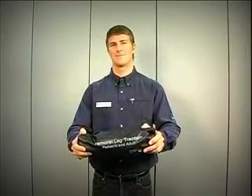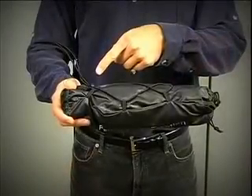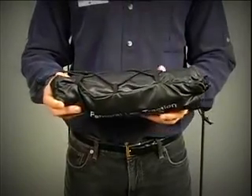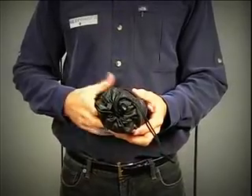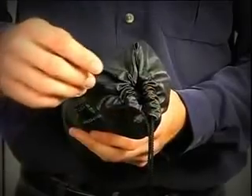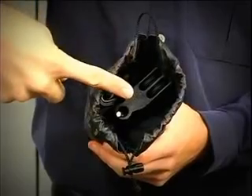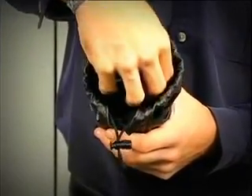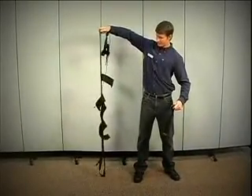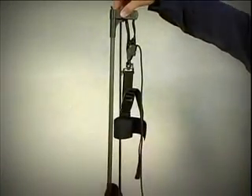Deployment is very easy and straightforward. The unit comes in a small cinch bag with cinch straps. Release both of these by squeezing the buckles. Reach into the bag, grab the plastic end piece, and pull it out of the bag. Hold the unit at shoulder height allowing the tubes to hang and intersect. Attach those that don't and straighten any necessary straps.